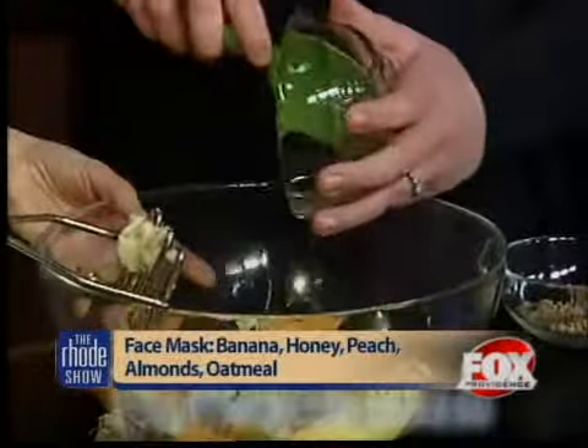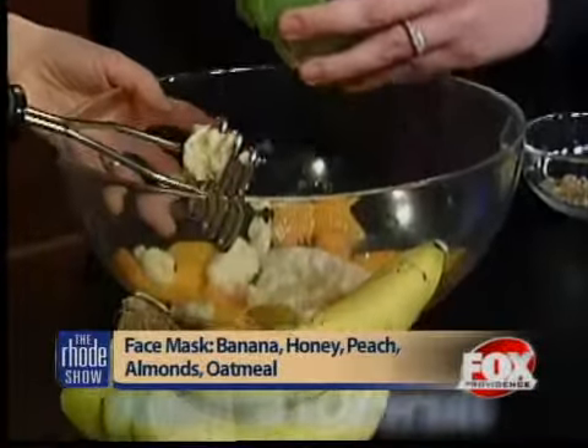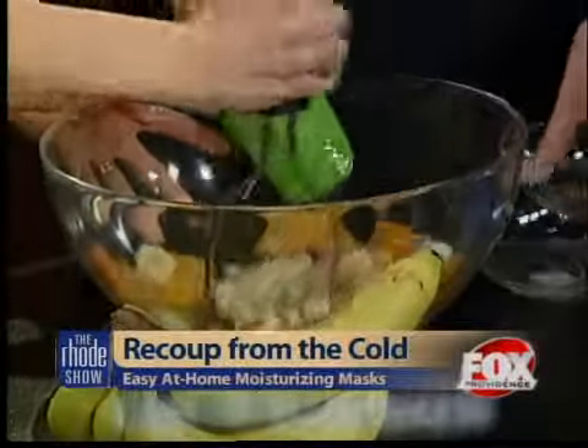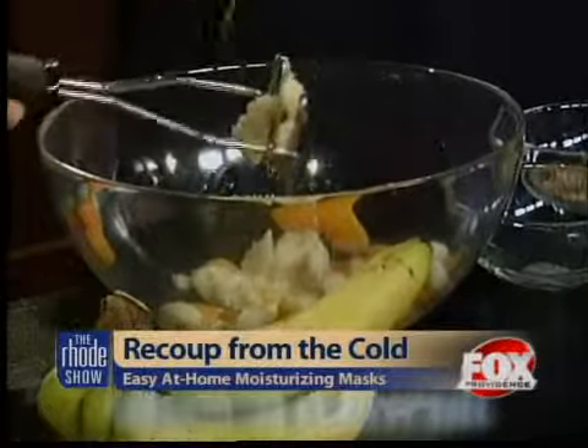Honey is a terrific natural preservative, which means if you keep this refrigerated, you can actually use this mask for up to about two weeks. And you can really use it repeatedly. All these ingredients are nice and gentle. Honey is actually a natural antibacterial, so it can help with spots and breakouts, but again really gentle. It eases redness and inflammation.